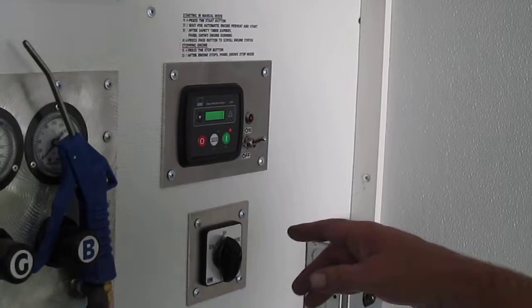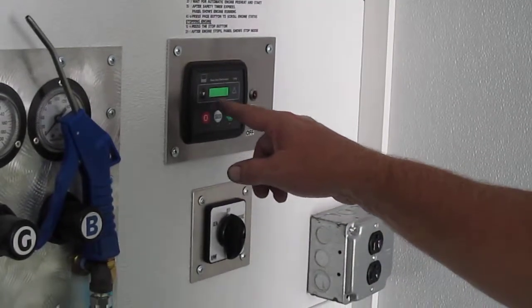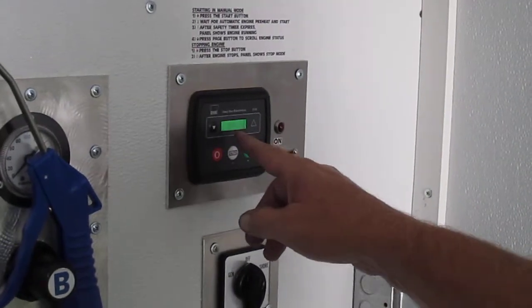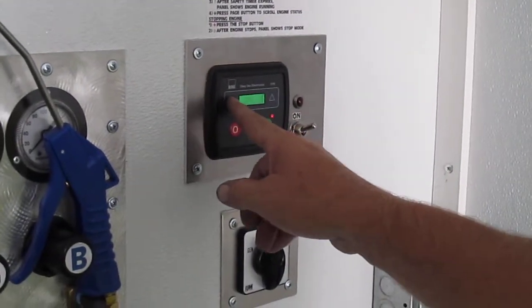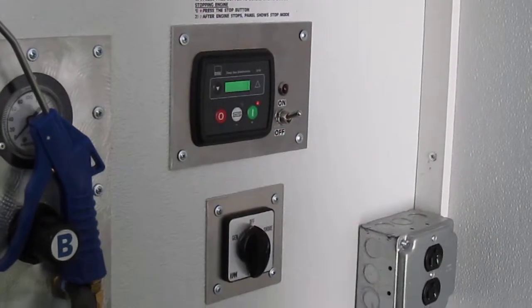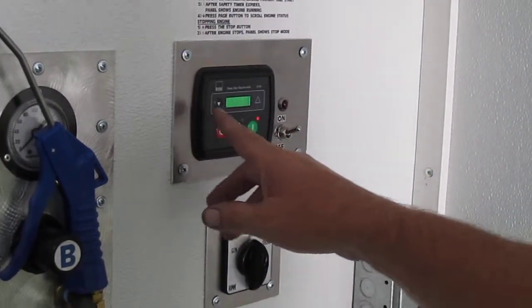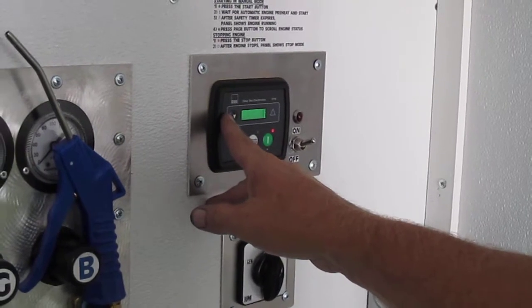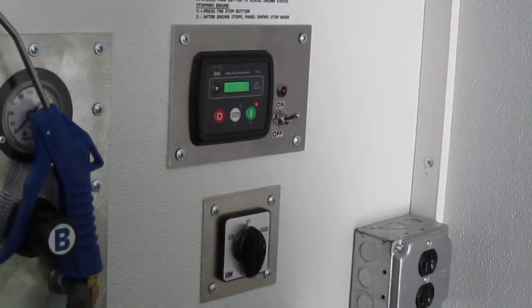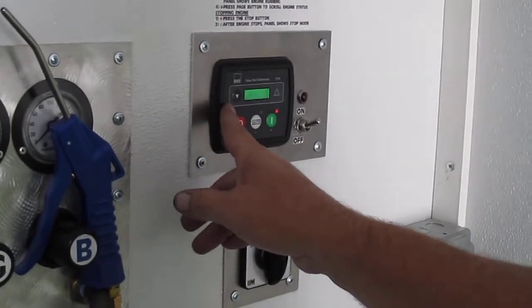Now that it's up and running, look at your RPM, which is about 1800. Scroll down and it'll tell you 230 volts and 60 hertz coming out of the generator. The next click down shows the hours it's run, which is 1.7. One more click down tells you the voltage that's charging the main battery that starts it.